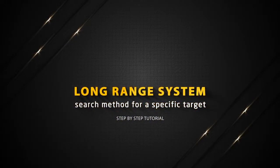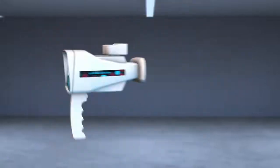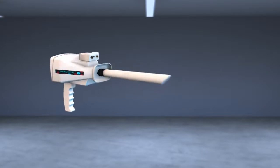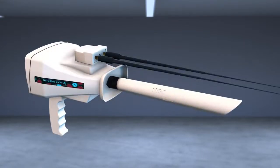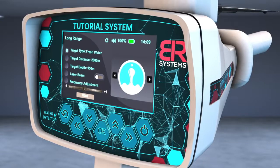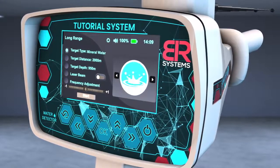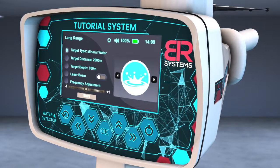Long Range System Search Method for a Specific Target. Turn on the device. Install the PowerMax 25 sensor at the designated entrance. Tighten the clamp well and then install the antennas in place. A screen will appear to specify the characteristics of the target before the search process. Select the target to search for using the right and left arrows from the screen interface.